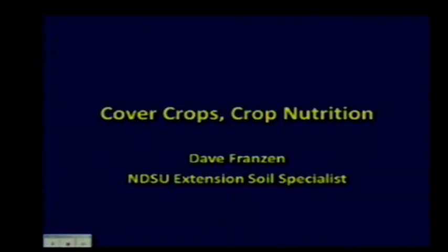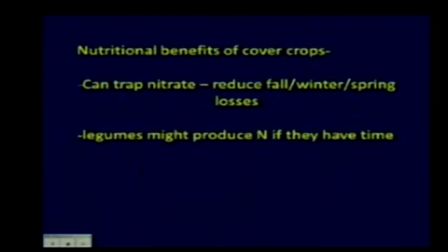I want to cover cover crops and crop nutrition. The previous speaker touched on some of those things, but I want to give you some background so that when you get into a situation yourself, you know how to predict a little bit what the cover crop might do for you.